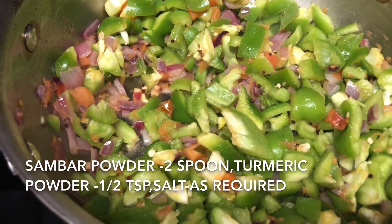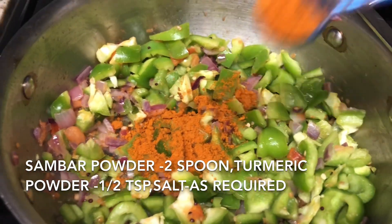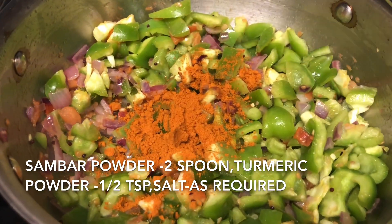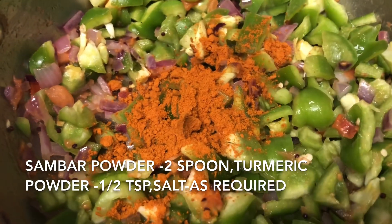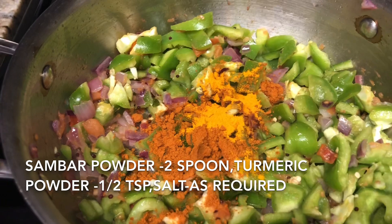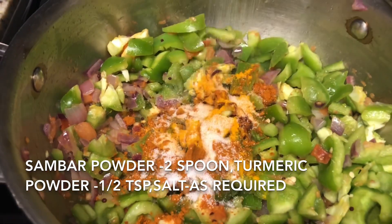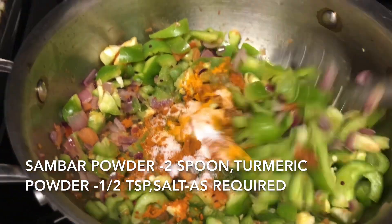Add two spoons of sambar powder, which is a combination of red chili powder and coriander powder. If you don't have it, add one spoon of red chili powder and two spoons of coriander powder separately. Also add half teaspoon of turmeric and required salt, then mix them well along with the bell peppers.